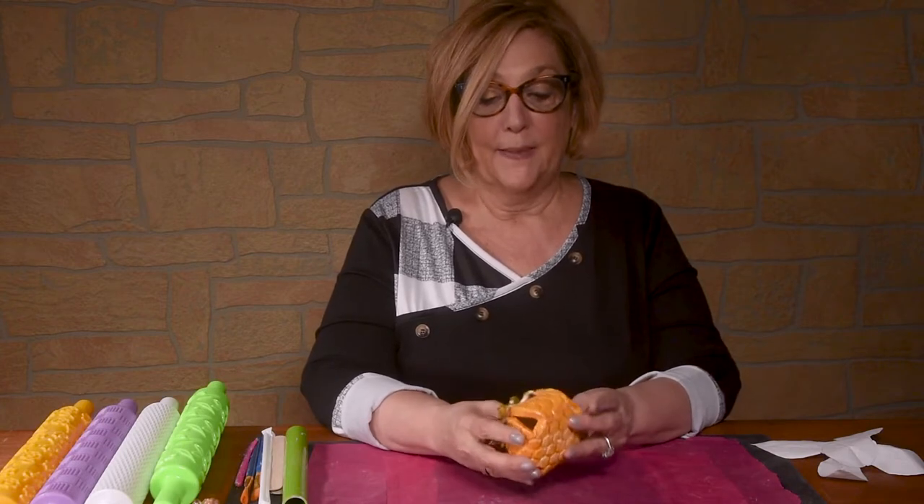Welcome back to the Bee's Knees Pottery. Today we're working on the Stamped Pumpkin Lantern. They are open so that you can stick a little light inside of them. They look beautiful on your table. Join us.